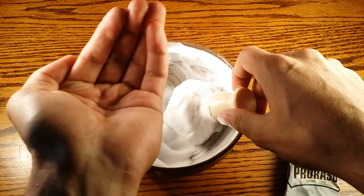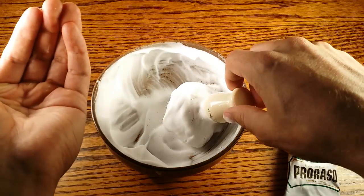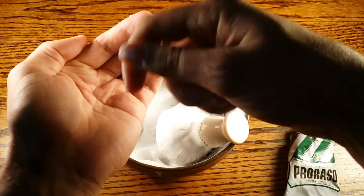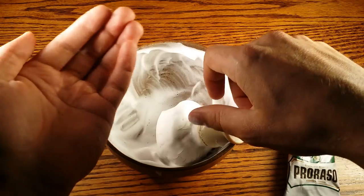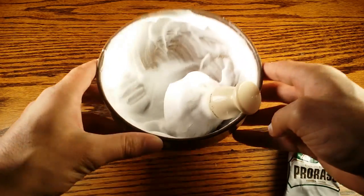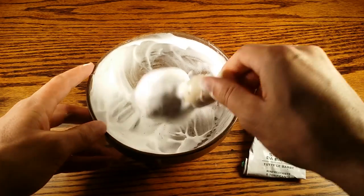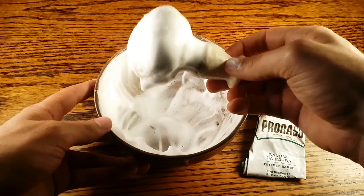Another method is to make a bowl with your hand, add a little bit of hot water, then add a pea-sized or almond-sized dollop and whip it up in your hand. Then apply it and use your safety razor to shave. But those are two alternate methods. My favorite is using a ceramic bowl with Proraso and my best badger brush that has soaked up a lot of water during the prep stage — it makes it super easy and builds amazing lather for that perfect shave.